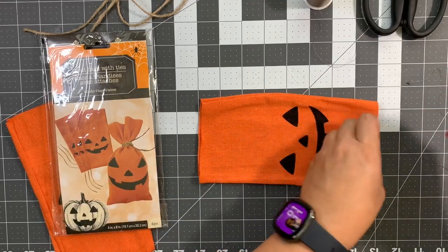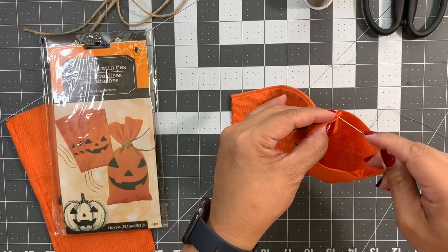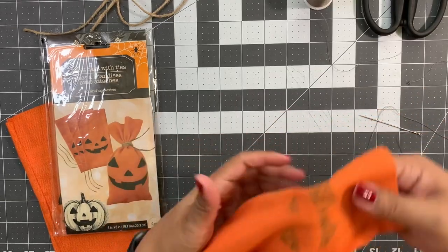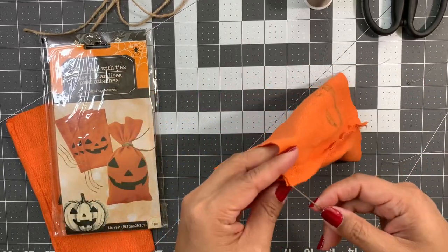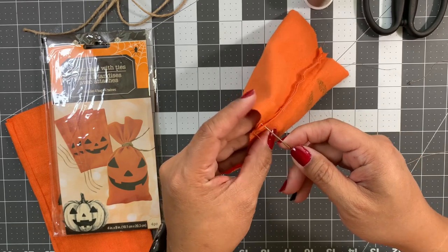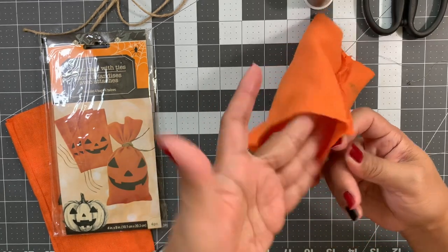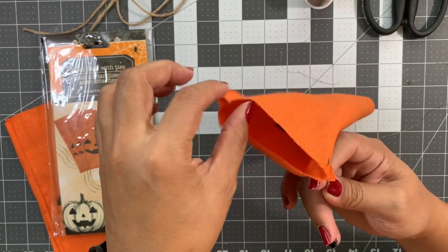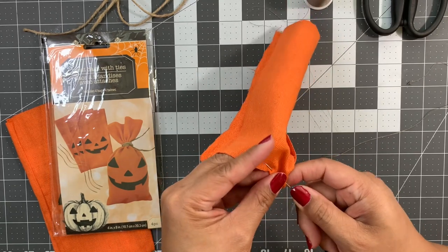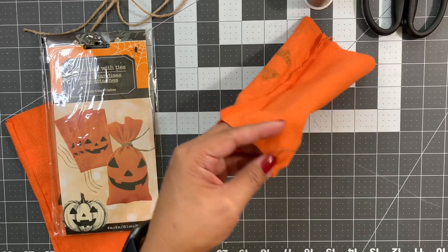Take your needle and sew up the bottom using a running stitch. Let's turn this inside out so it's a little easier. If you don't know what a running stitch is, you just take your needle, poke it through from the outside, and go in and out — one edge at a time. Pull it through and that's gonna help you gather up the bottom.